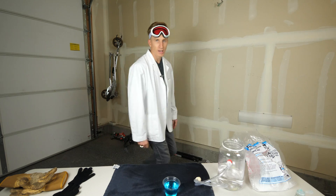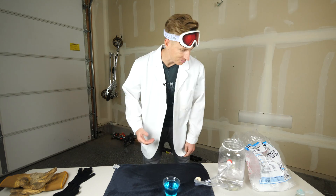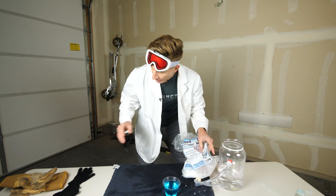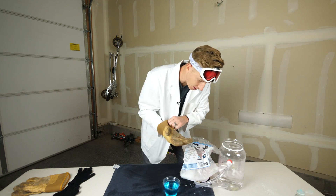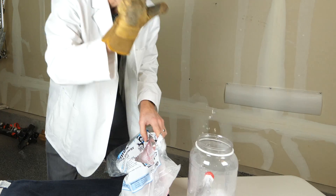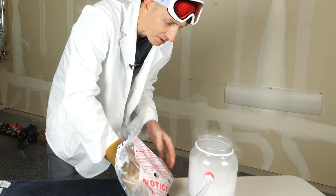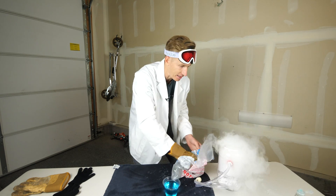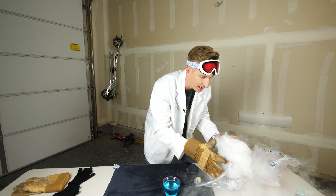All right, let's get started. Okay, who's ready for some science? So basically, you're going to take the dry ice — and remember what I said, we're actually going to use gloves to handle the dry ice. You're going to watch it instantly reacts and changes the ions to a negative charge when it hits the water.